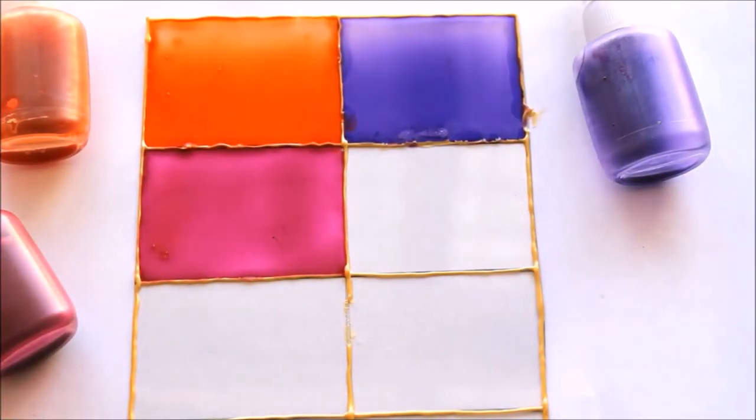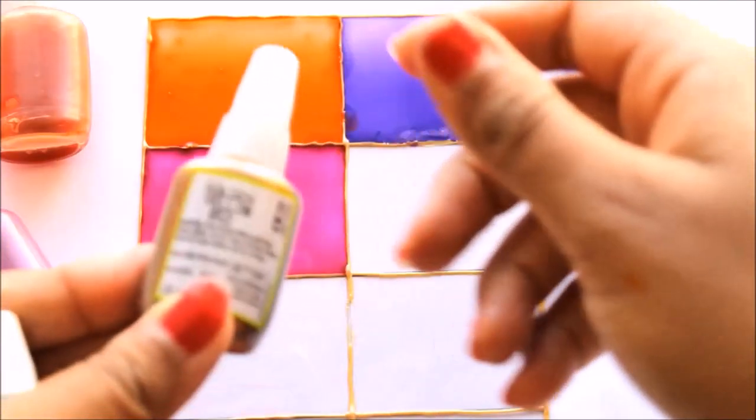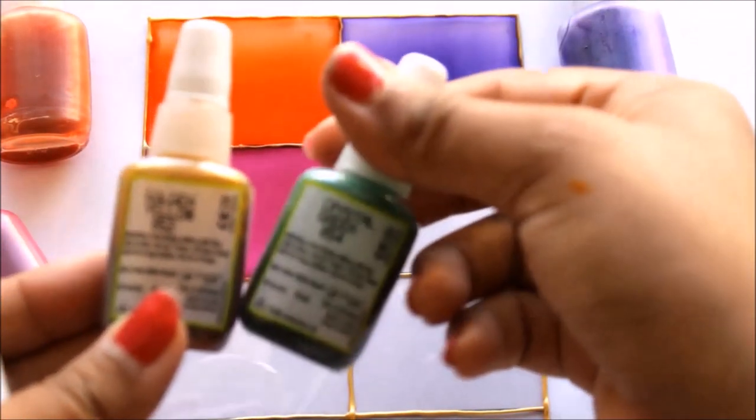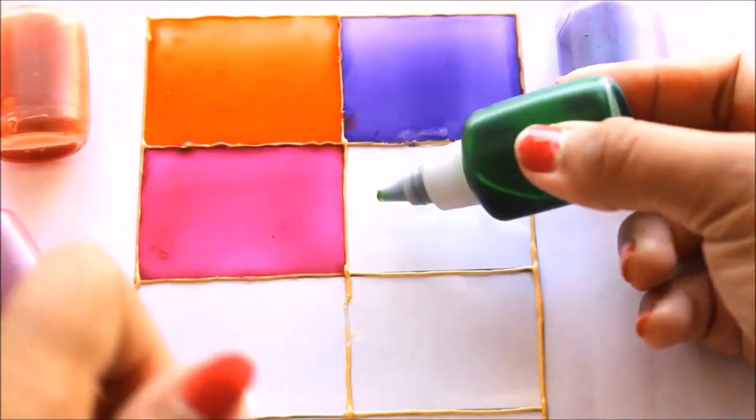Let's move on to parrot green, which is not in the box of 10 or the box of 6. Using golden yellow and crystal green you can create parrot green. Mix half quantity of golden yellow and half quantity of crystal green in an empty bottle, shake it well, and you'll receive this beautiful parrot green color.